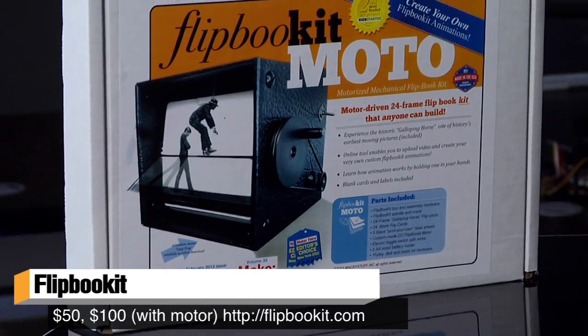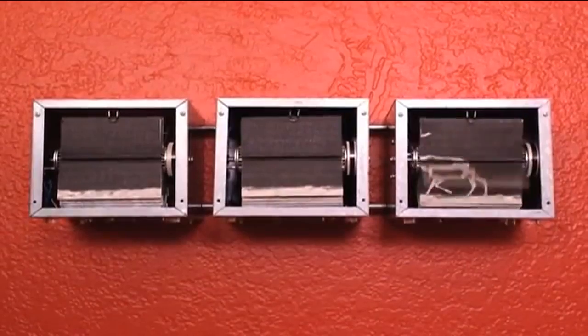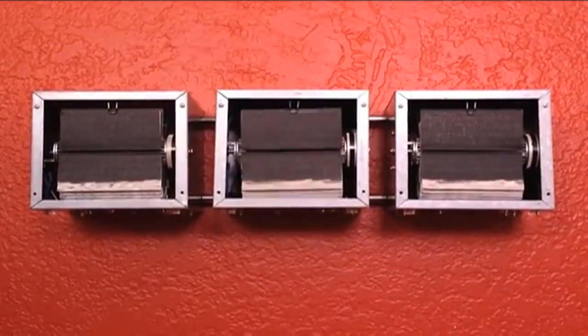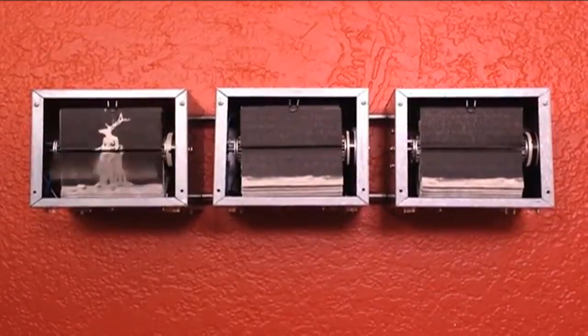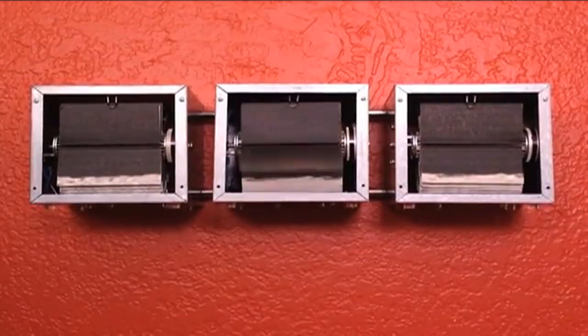This is called the Flip Book Kit. It was designed by Mark Rosen and Wendy Marvel, two makers who make these mechanical flip books just for fun and as a hobby. They went to Maker Faire last year in the Bay Area and showed off their mechanical flip books — these elaborate wooden mechanical designs that show frames of animation — and people told them, 'Where can we buy this? Where can we make our own?' And so they realized they had something.